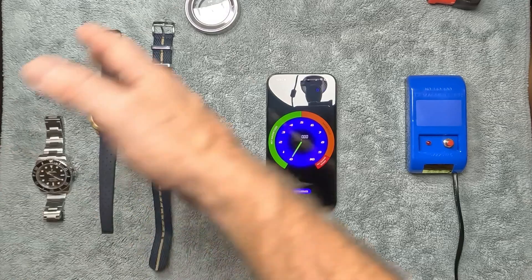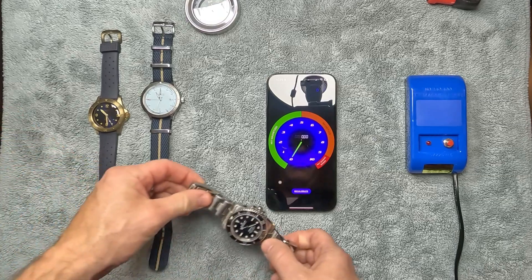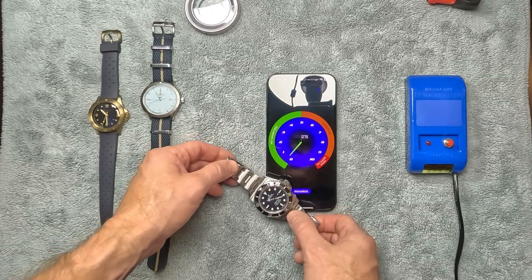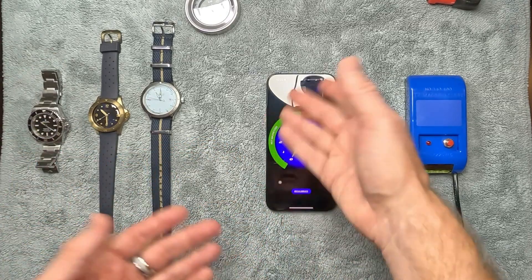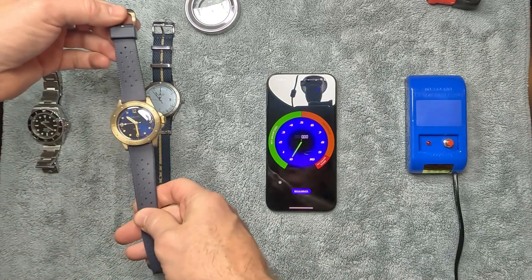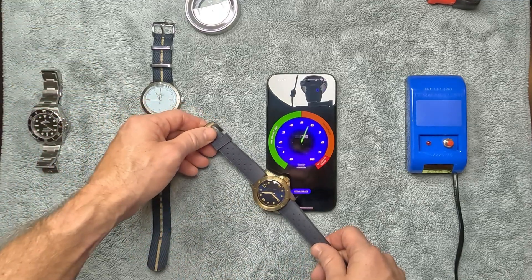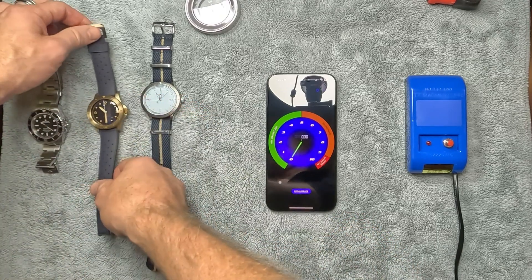Now we're going to see if our watches are in fact magnetized. Using the Rolex as the control group — no matter where I move it, it stays in the green, so no real magnetization. That confirms the Rolex is good. The Baltic is running a little fast, about 10 minutes over three days — around two to three minutes per day. Bringing it over the magnet spot on the phone, it's definitely magnetized.